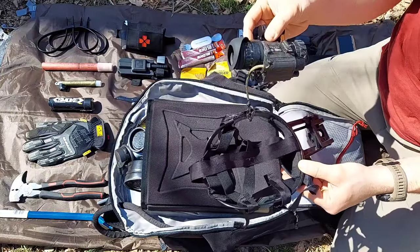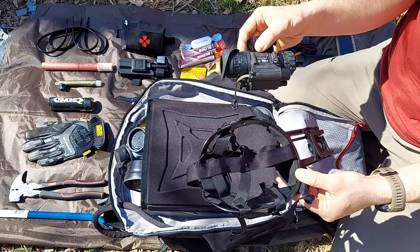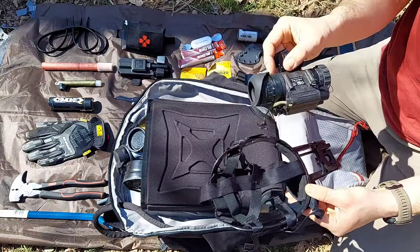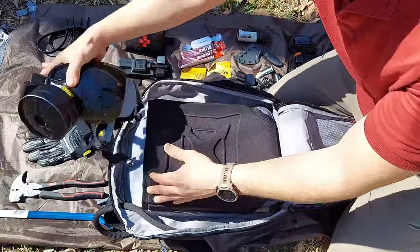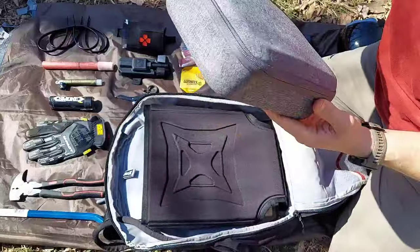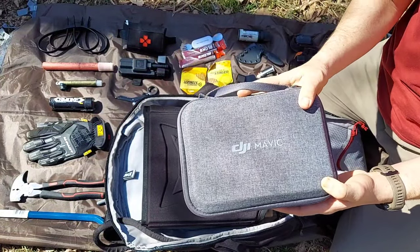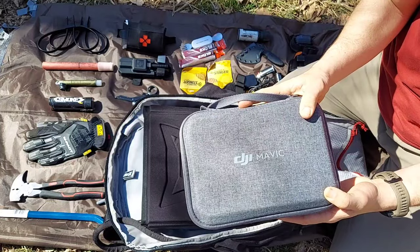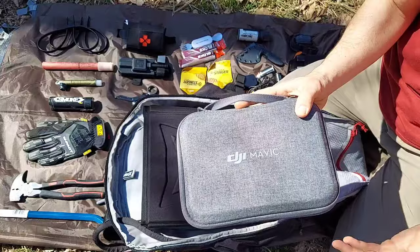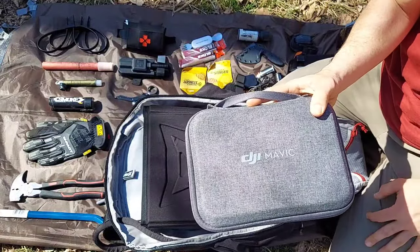And then we have a skull crusher, which is for PVS-14s. This is a great option if you're in a nighttime environment and you want to see everything around you without giving yourself away - PVS-14s is the way to go. If we dig in a little bit deeper we have a gas mask and a DJI Mavic Mini. This is a great option in an urban environment as it gives you kind of intel of everything around you without giving your position, and staying clear from any possible traffic or barricades down the road.